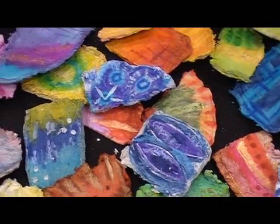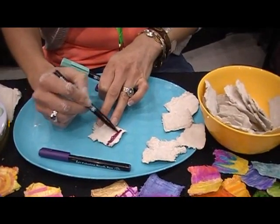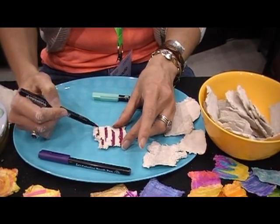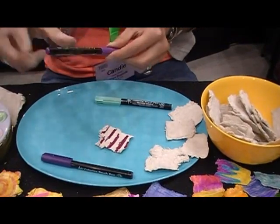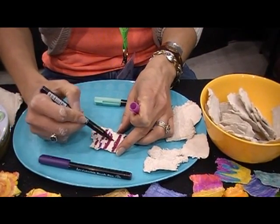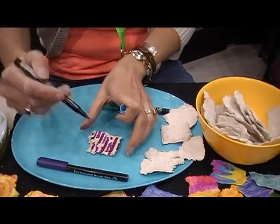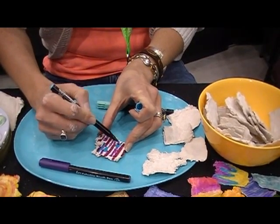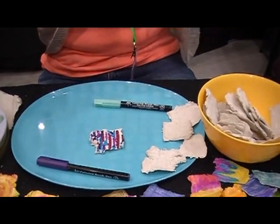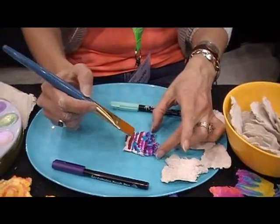Today I'm using the Koi watercolor brush pens — super easy, you just color your design onto your piece. I like to tell people starting out to stay within a color family — warm colors or all cool colors. Put in some white, purple, and just doodle a design: swirls, spirals, whatever you want. When you're finished, just go over it with water and brush over your design.